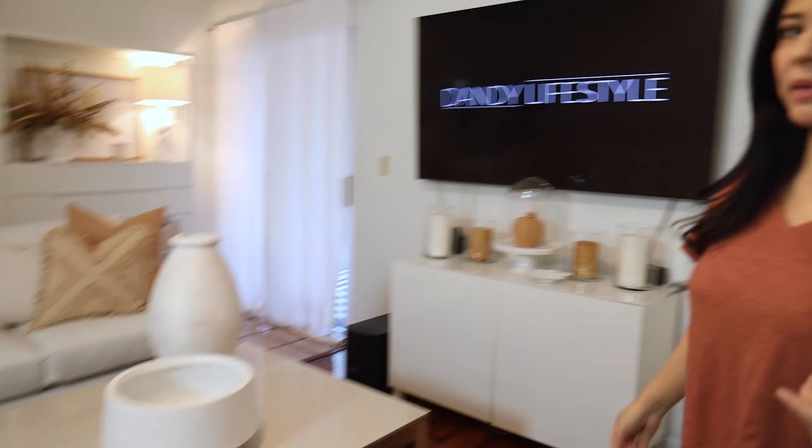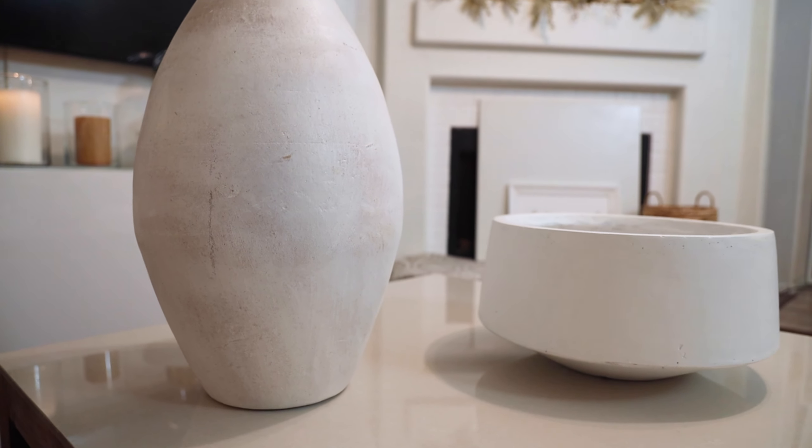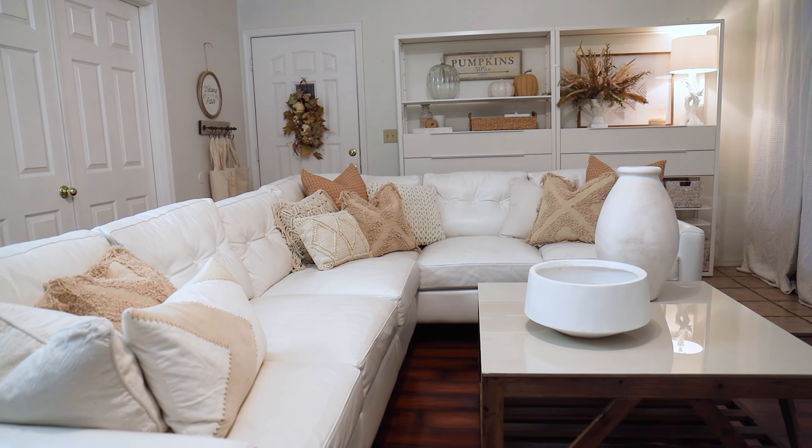Moving on to my coffee table — I kept it very, very simple and minimal. There's really nothing fall-specific here. I feel that fall stuff is all around me, so I always try to keep one area clean and balanced. I want to walk around my home and feel like it's not throwing fall everywhere — there's still one simple, clean space.